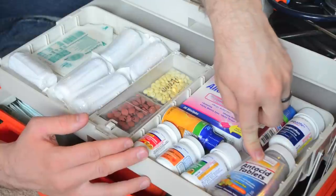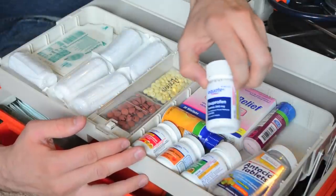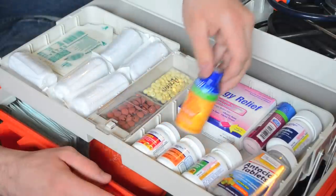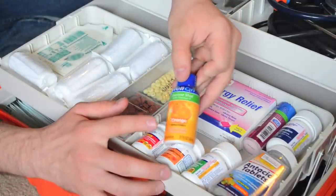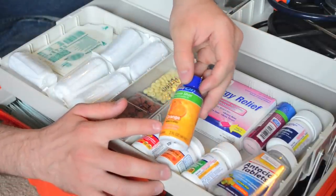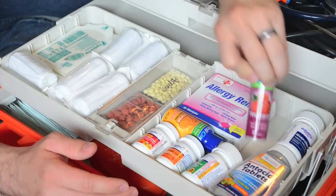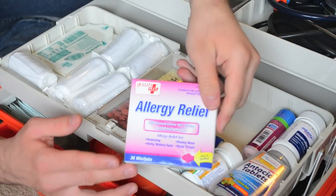Here I've got some antacid tablets and then ibuprofen. For low blood sugar emergencies, I've got a liquid glucose shot in orange flavor, and then I have some tablets. And then just your generic for Benadryl.